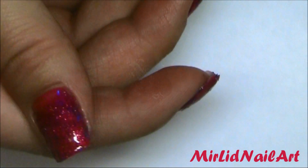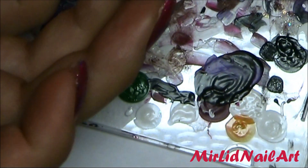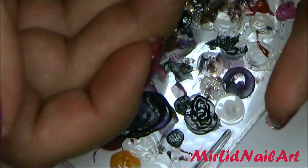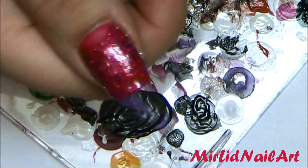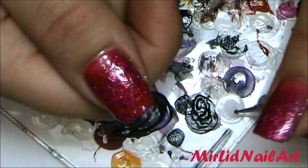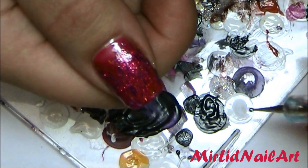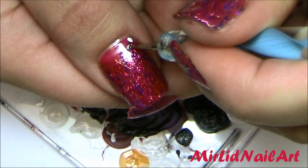Now I'm going to use some white acrylic paint that I've already applied onto my little palette. I'm going to use a pretty small dotting tool — you can use a toothpick if you want. With this dotting tool, I'll pick up the color and then place some dots right where the glitter stops, at the half moon area.